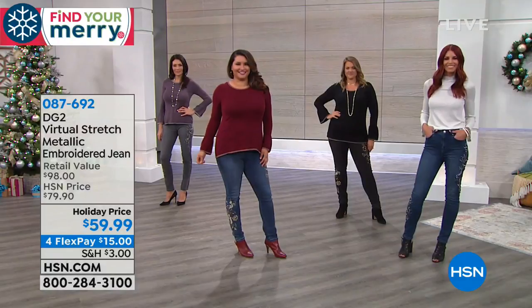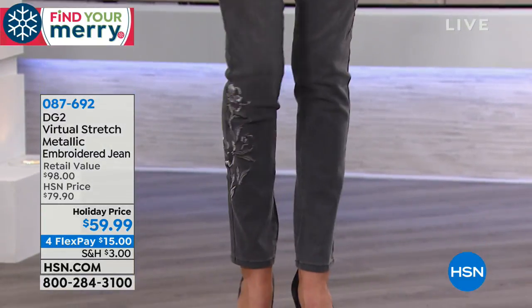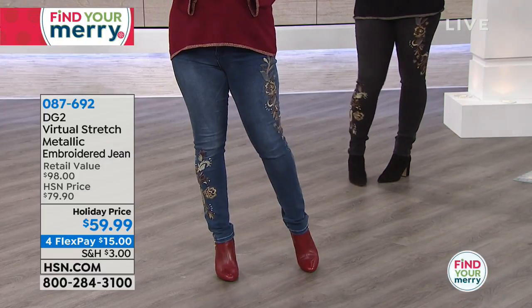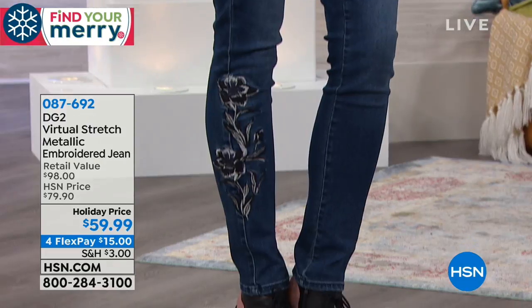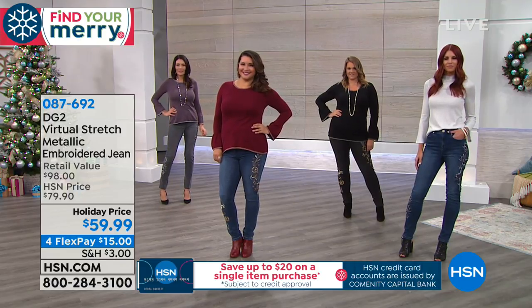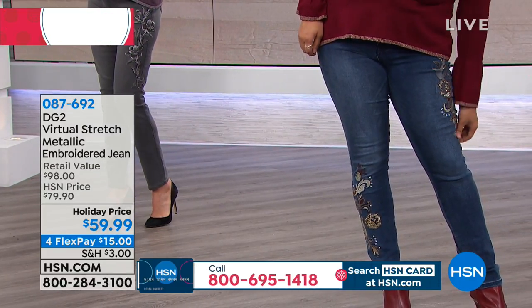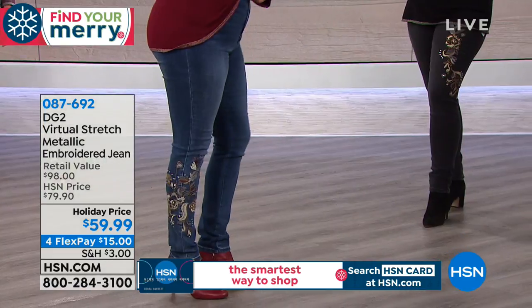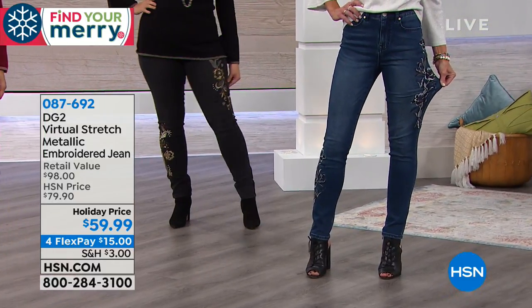Everything in the show is on FlexPay. This embroidered jean makes an amazing gift for a fashionista. Easy free returns are included, and the label is in the box. Remember to go down a size — the recipient will be shocked, then thrilled, when they fit into a smaller size. The jeans stretch but recover beautifully.